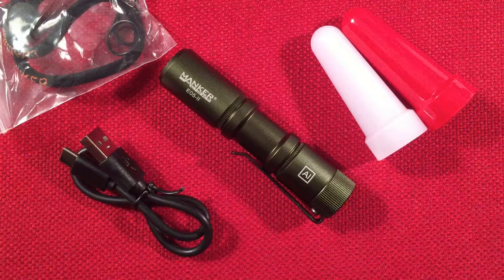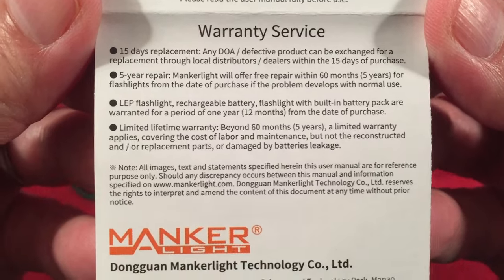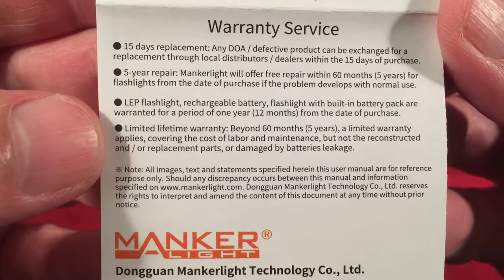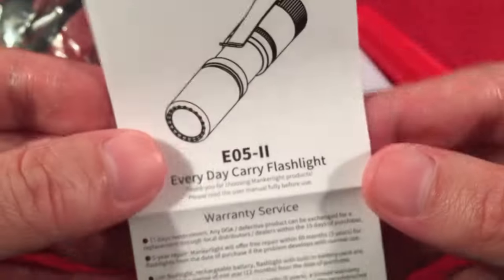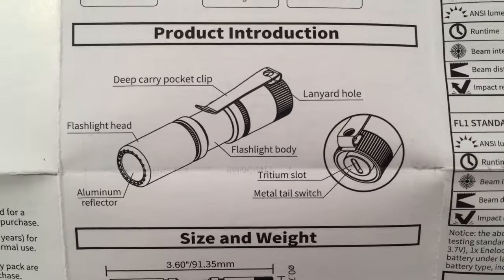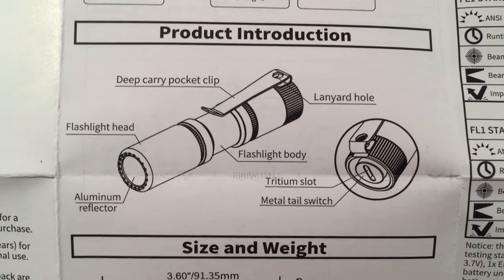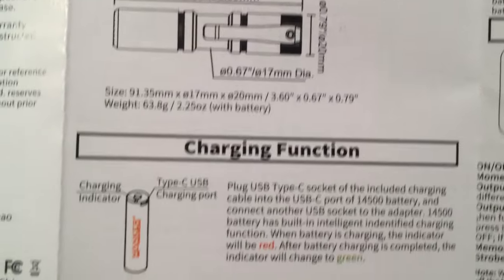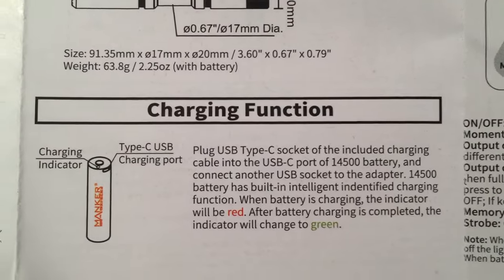And then we get the manual. Looking at the warranty service — it looks like five years. Get the LEDs, I think, are a year or something. Let me open this up — it's multiple languages. Looking here: packing list, I just showed you all that stuff. Introduction, you can see how it's built. Tritium slot on the tail — nice. And here are some dimensions which we'll go over. And there's your 14500 with the charging function.